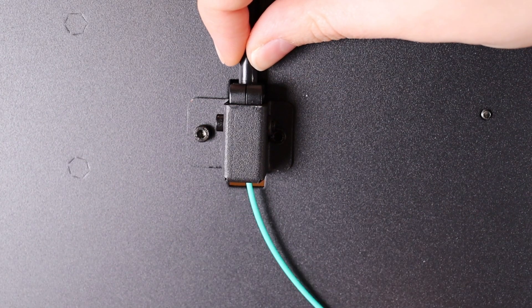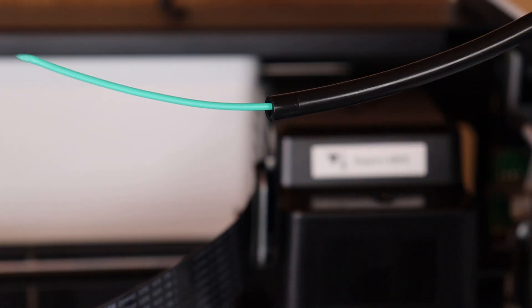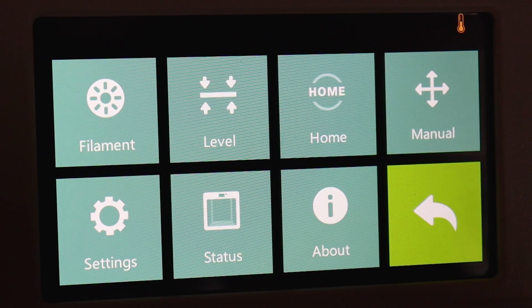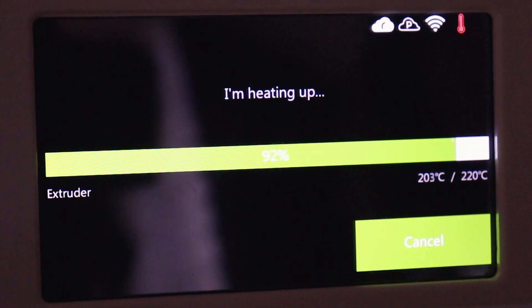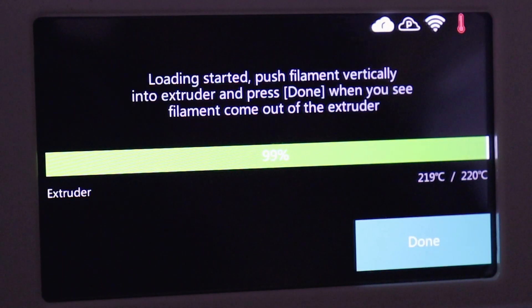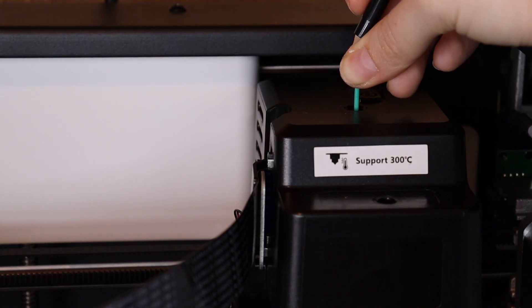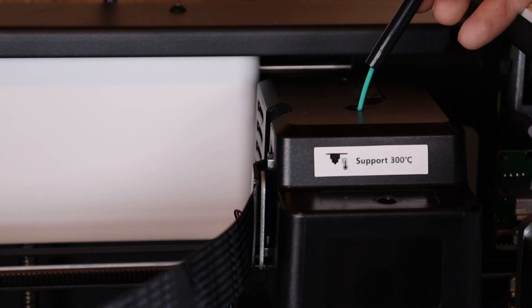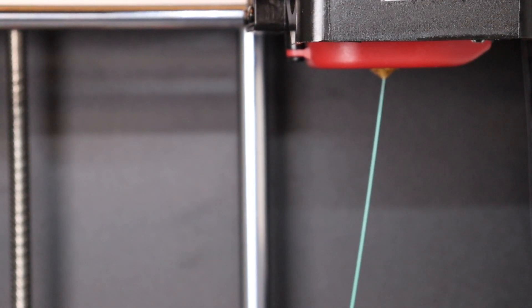Feed the end of the filament through the small square guide at the back of the machine and up through the tube to the printhead. On the touchscreen, choose Filament again, then Load. The printer will heat the extruder back up and let you know when it's time to feed the filament into the small hole at the top of the printhead. You should feel the filament catch and begin to pull into the machine on its own. Wait until you see the new color of filament exiting the extruder, then press Done.